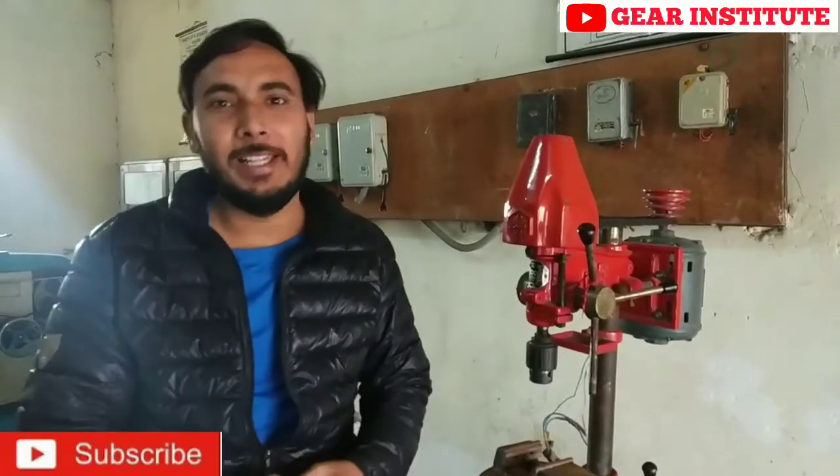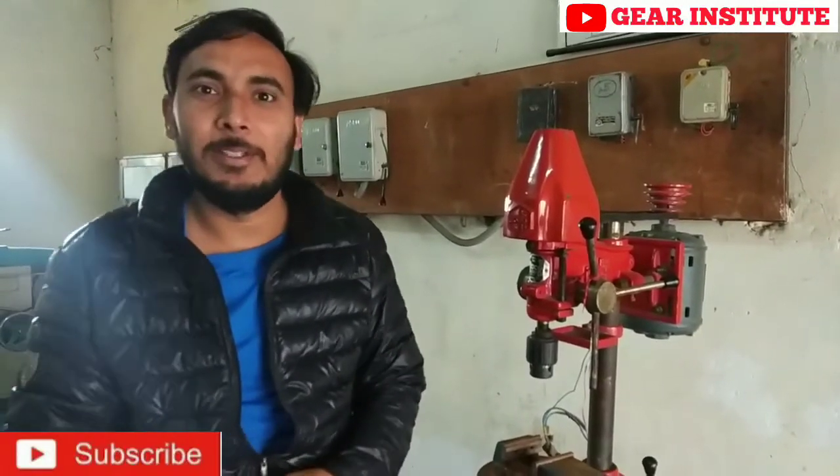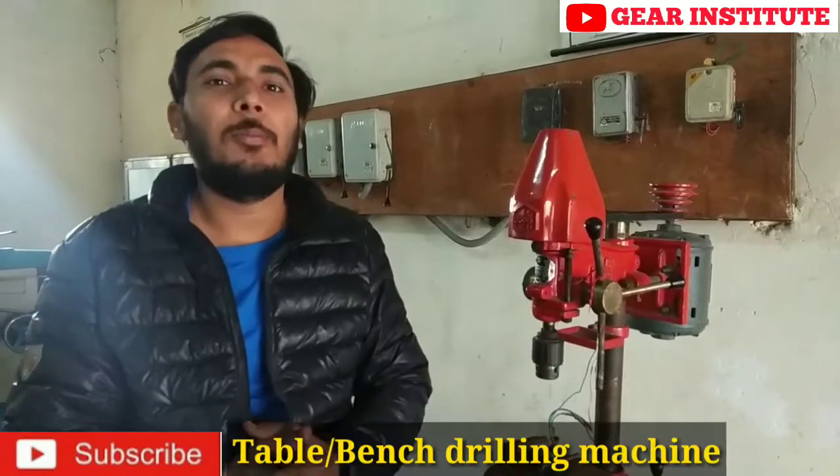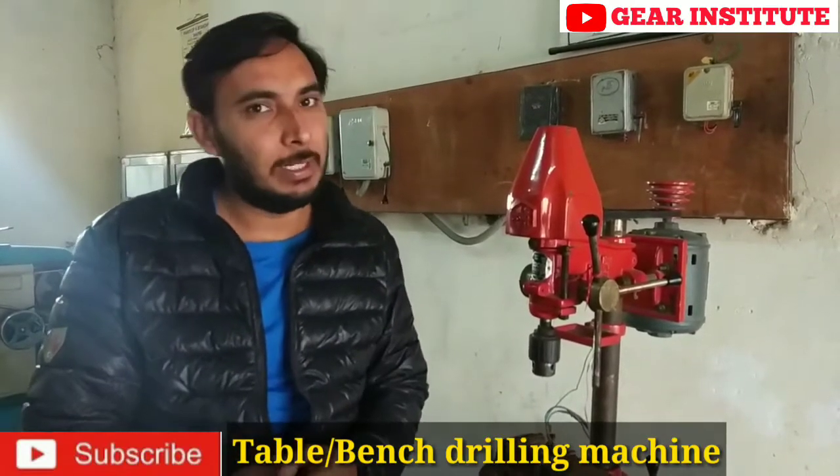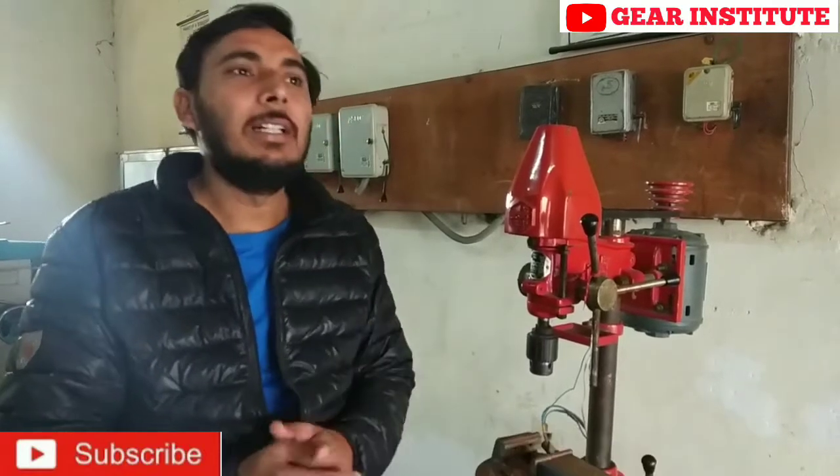Hello friends. Welcome back to the Gear Institute's YouTube channel. Today's topic is about table drilling machine parts and its working. So let's understand it.